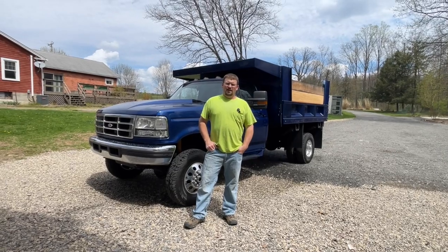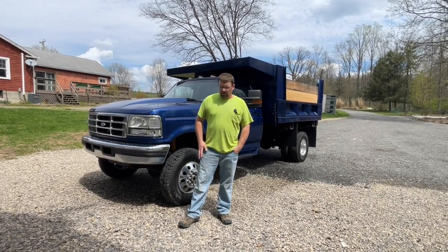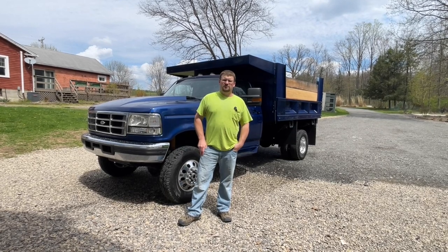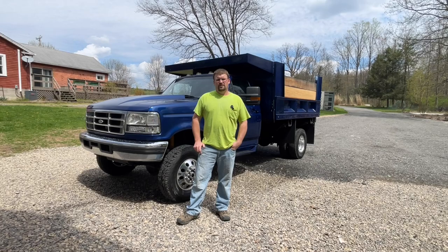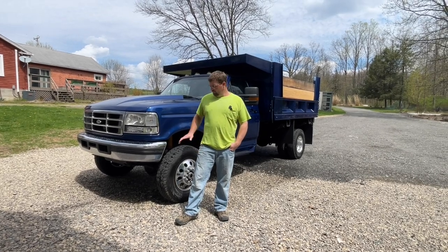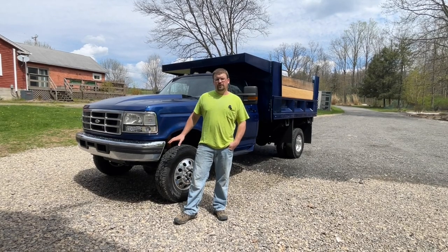Hey guys, welcome back. Today I wanted to go over this truck with you. You've seen it in other videos a lot with the projects and in the background of others, so I'm going to go ahead and show you this truck and show you why it's special.